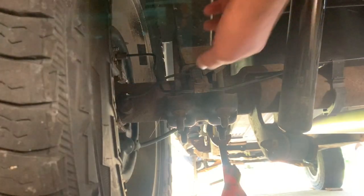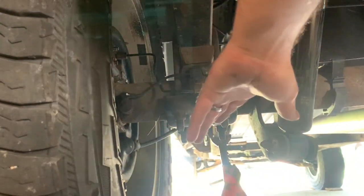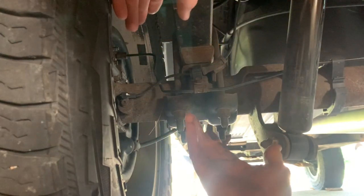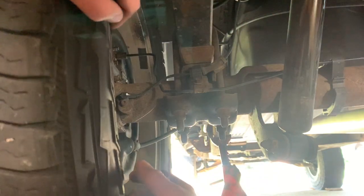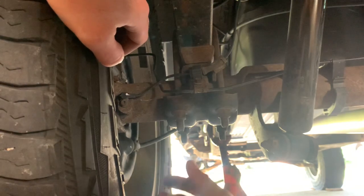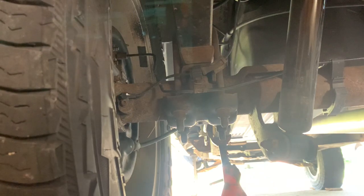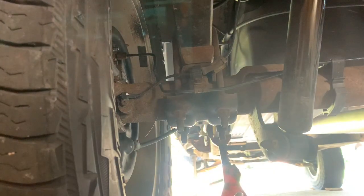I usually do one side at a time when doing this kind of stuff. I like to leave the other side of the axle fixated so it doesn't move around. Do one side at a time — drop it down, get the block out, put it all back up, then go to the other side. Jack it up on the axle itself in the middle at the pumpkin, get as high as you can, get your jack stands under the frames, let it all down, and let the axle hang. Leave the jack underneath so you can raise and lower your height as needed.